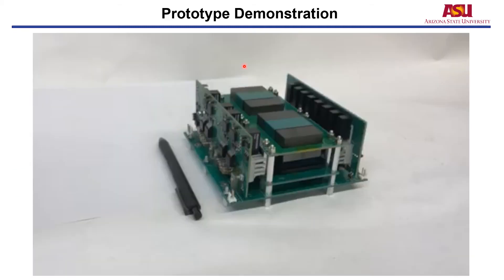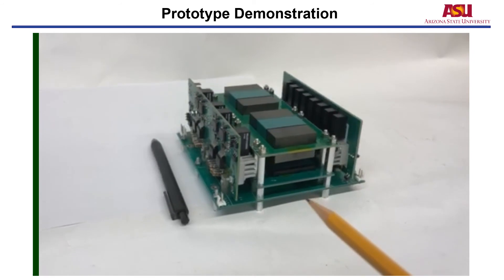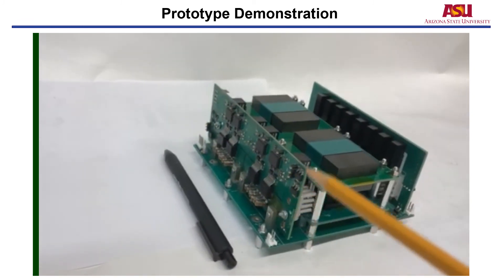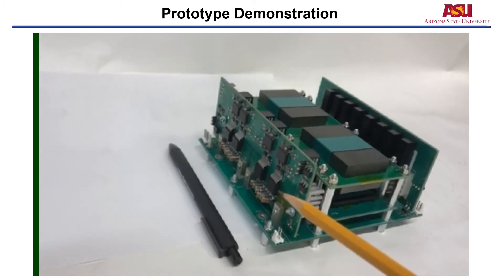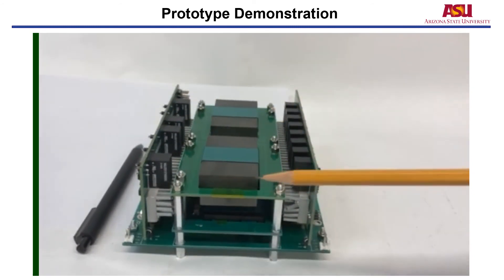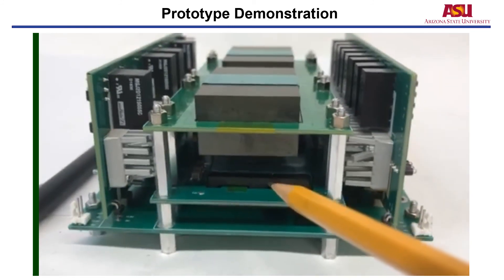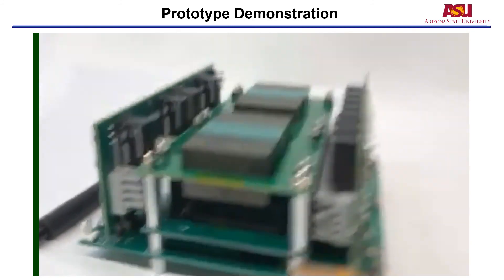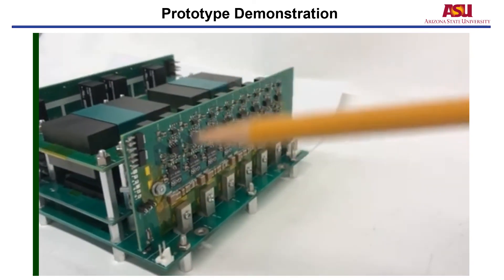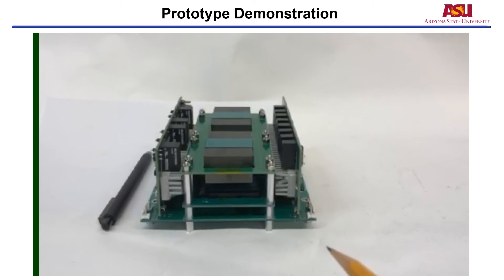Next is the demonstration of our prototype. This is our designed prototype for the 6.6 kW CLLC resonant converter. The primary side uses a silicon carbide device from Cree. This part is the planar matrix transformer employing the proposed low winding stray capacitance structure. This part is the resonant tank, consisting of the resonant inductor and the resonant capacitor. For the secondary side, we use gallium nitride devices from GaN Systems. The whole prototype achieves a very high power density of 114 watts per cubic inch.